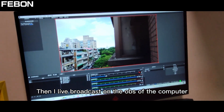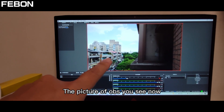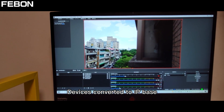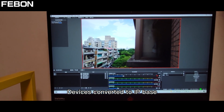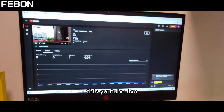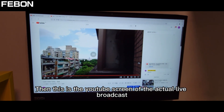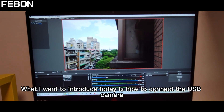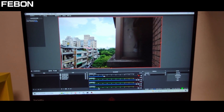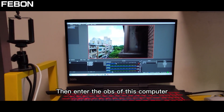Then I do a broadcast on OBS on the computer. The picture you see now in OBS is an external USB camera device converted to IP-based. Then I do a YouTube Live broadcast on OBS. This is the YouTube screen of the actual live broadcast. What I want to introduce today is how to connect the USB camera to become an IP camera, then connect to the router, and then bring it into OBS on this computer.